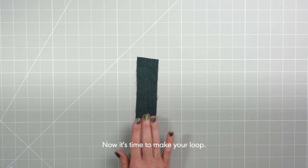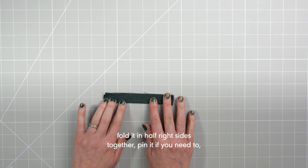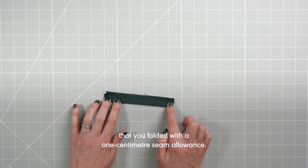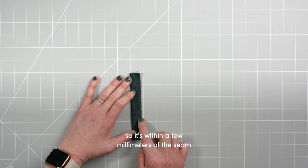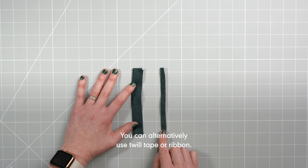Now it's time to make your loop. Take your piece of fabric — 4cm by 14cm — fold it in half right sides together, pin it if needed, and stitch along the length with a one centimetre seam allowance. Trim the excess to within a few millimetres of the seam, then turn it through so you have a fully sealed strip. You can alternatively use twill tape or ribbon.